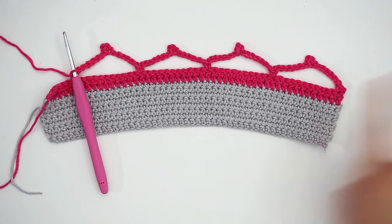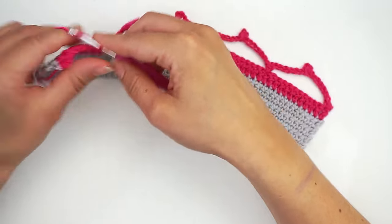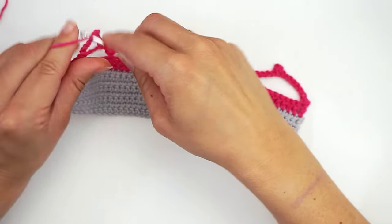When you're done with row two and it looks like this, you will now chain five to turn — one, two, three, four, five.